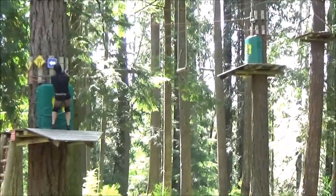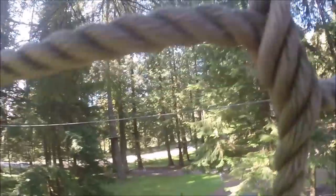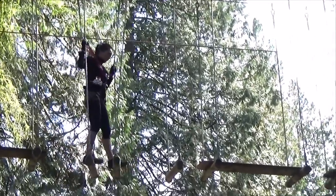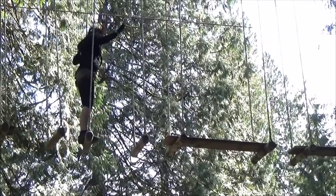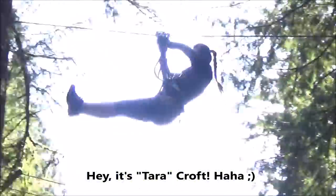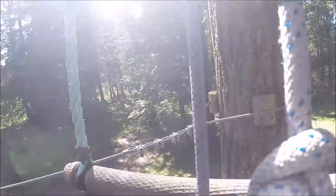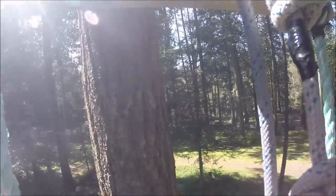I actually realized I could handle the heights. The hardest part for me was climbing this rope net — it's a tough workout. This big climb is for the WTF jump, that stands for what's to fear. With my fear of heights, I was freaked out stepping off this 40-foot high platform for a quick freefall.